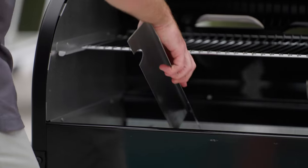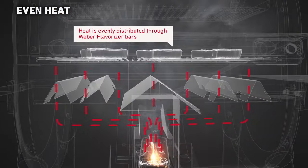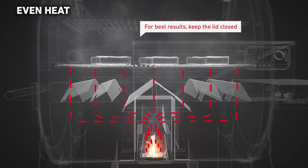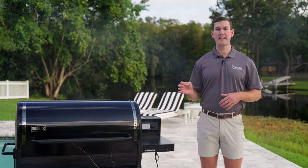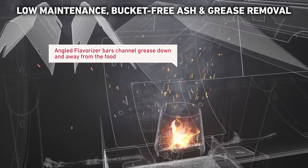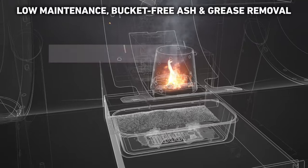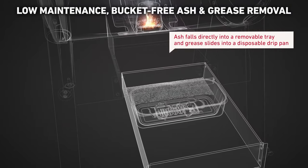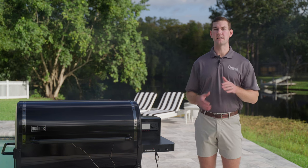Weber also uses their patented flavorizer bars in this grill to help distribute heat more evenly and add flavor when drippings drop down and vaporize into smoky flavor. The SmokeFire burn pot is grated and drops ash directly below into the front-facing pull-out grease and ash tray. The cookbox is sloped downwards on both sides with small openings for grease and other liquids to drain. Just like on Weber's gas grills, they make it very easy to maintain and clean.